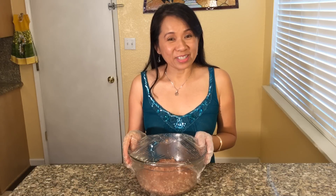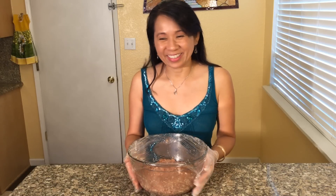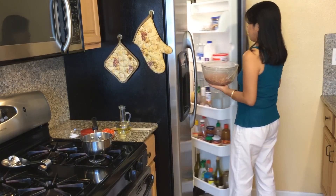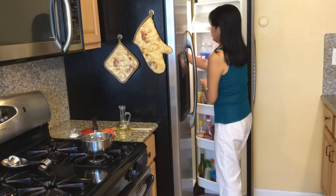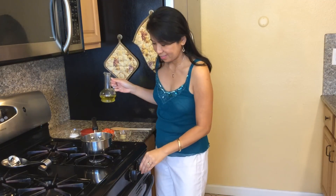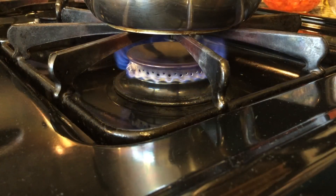Let the pork mixture marinate for 30 minutes. While the pork mixture marinates, let's make the sauce.